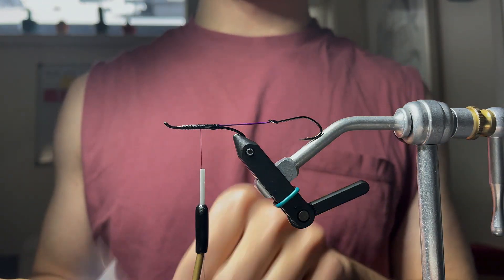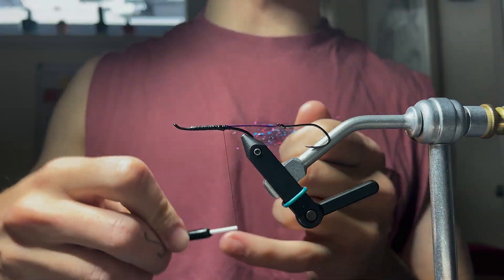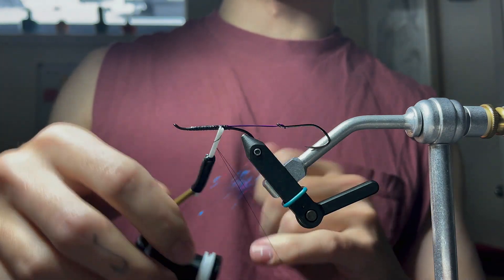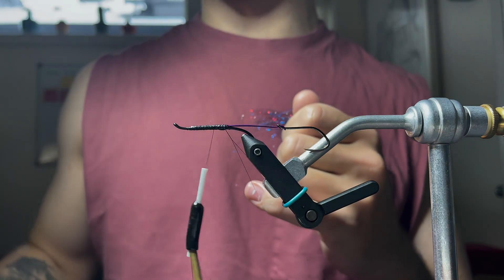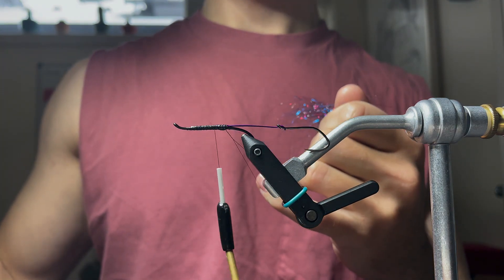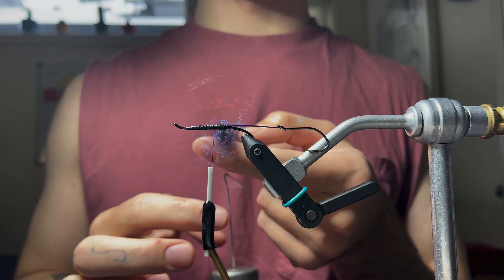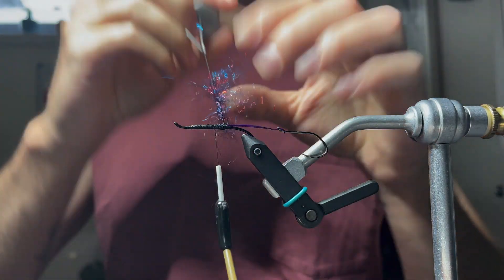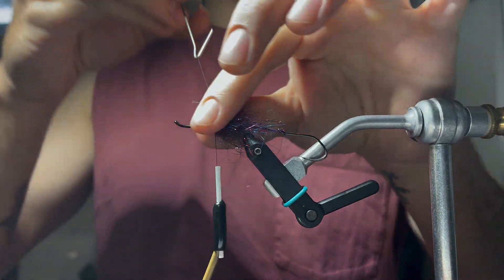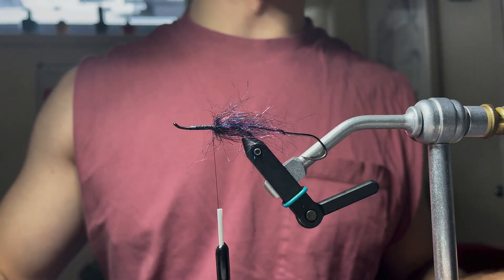Ice Dub, midnight fire — pretty sparse. We don't need a whole lot for this back piece. It's kind of like a tail on this fly, but it's going to be under the marabou. Spin that up, wire brush it, and that dubbing is going at the back. You are not making a dubbing ball as you go forward — pull back the fibers and we're moving on.